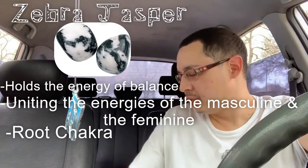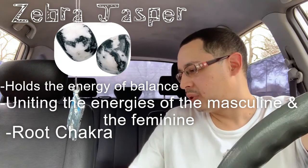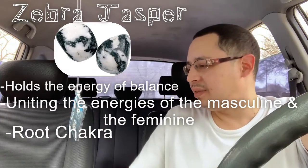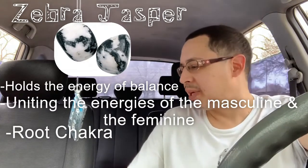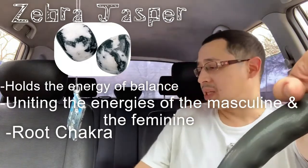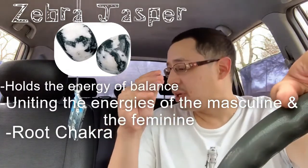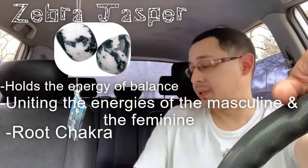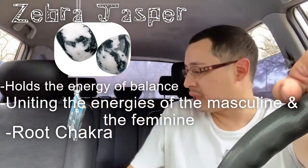Imbalances in the root chakra can cause anxiety, fears, and nightmares. Physical imbalances may manifest as problems in the colon, with the bladder, elimination, or lower back, leg, or feet issues. In men, prostate problems may occur, and eating disorders may also be a sign of root chakra imbalance. So if you've got any of those issues, you might want to get yourself some Zebra Jasper.